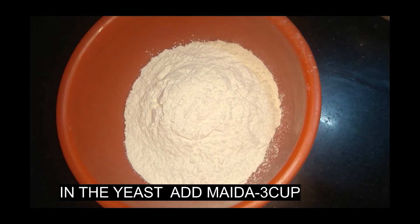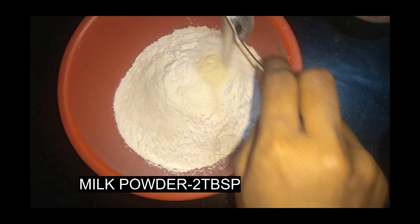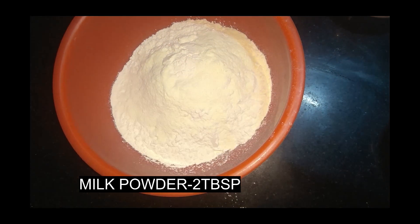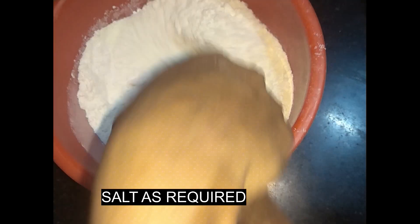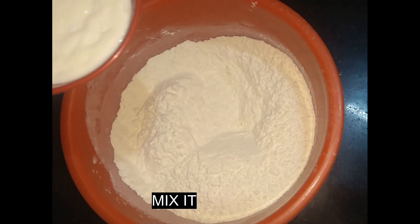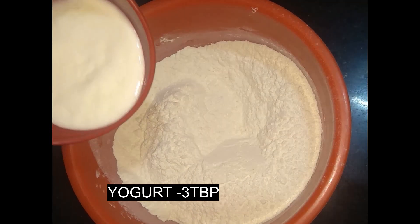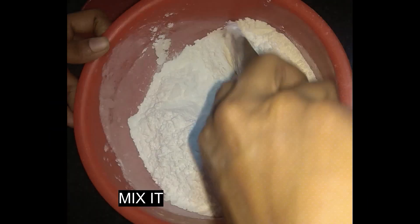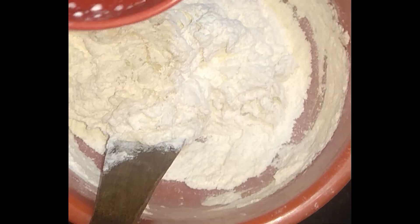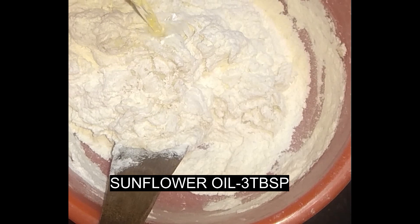Add 3 tablespoons of tomato. Add 2 tablespoons of garlic. Add 2 tablespoons of oil. Add some salt. Mix it with 3 tablespoons of sunflower oil.